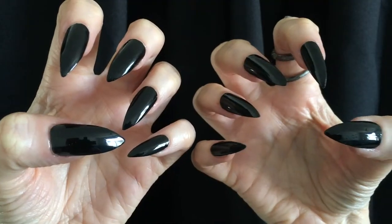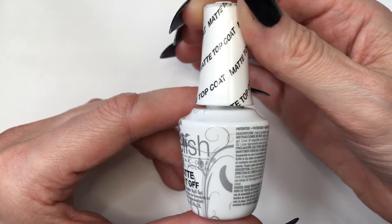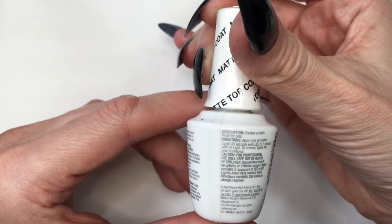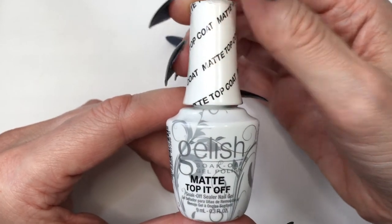But I'm going to make them matte. I bought this jelly matte top coat and I want to check it out — I got it at Sally's. I wanted to try it and see if it's actually matte. Not that I limit matte nails just for Halloween; I use them all year round. I'm just checking this out now.